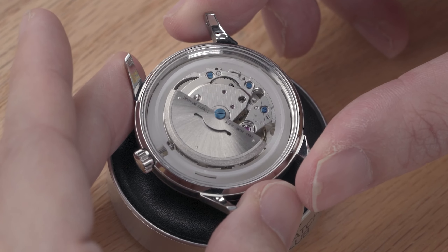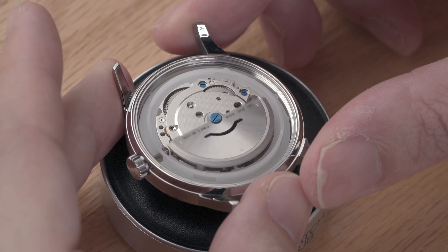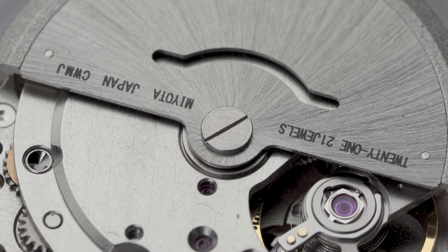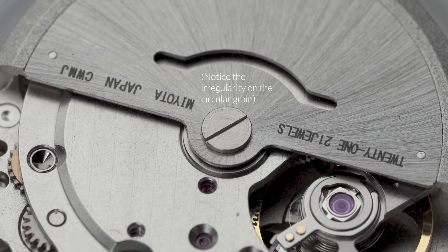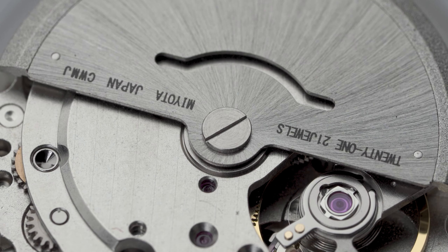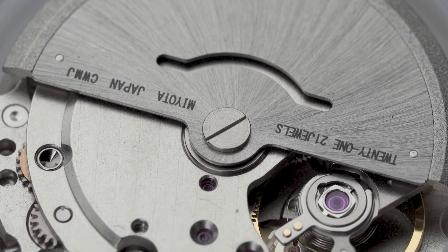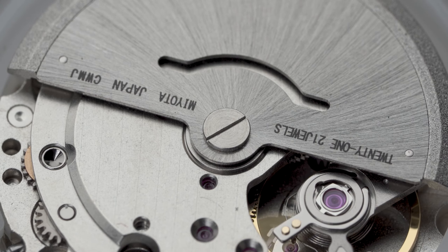But as a DIYer, why not take it a step further? If we look closely at this screw, you can see that the surface is quite crude. That's pretty common for a basic movement like this. Remember how we talked in another video that bluing does not affect the surface finish? That means we can give it a better finish first before bluing it, and the results will look much better.